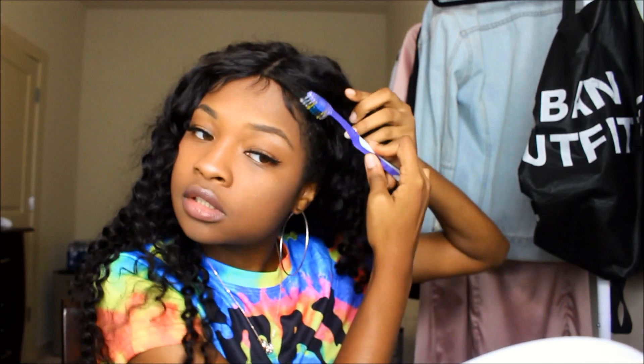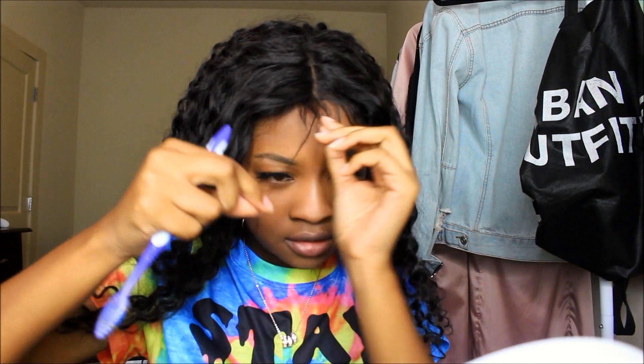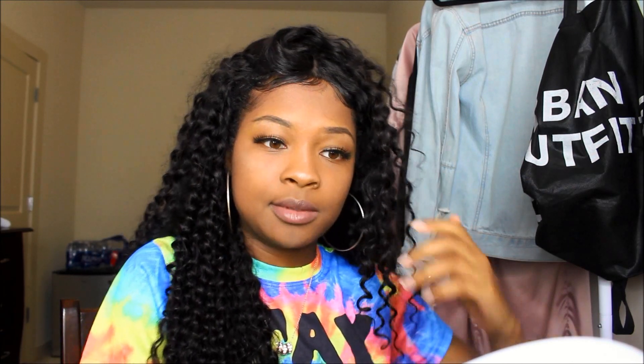Now I'm going to work on the baby hairs. I'm just gonna spray my toothbrush and brush out these baby hairs that I had to make. I don't know if I necessarily did a good job on the baby hairs when I made them, but I don't think I did a horrible job either, so we're just gonna rock with it. For this I'm using the Cream of Nature Argan Oil edge control in black because it makes your edges look thicker — so if you barely have baby hairs, I think this is a good edge control.